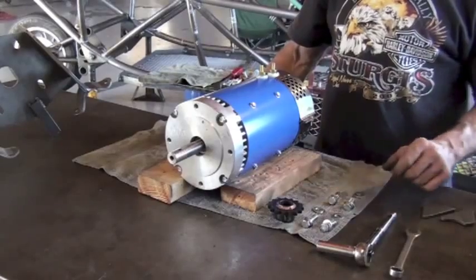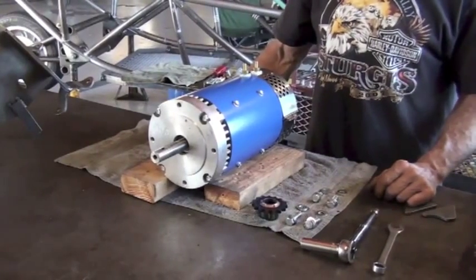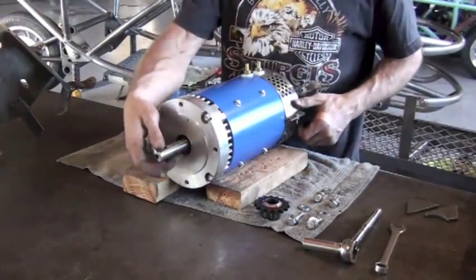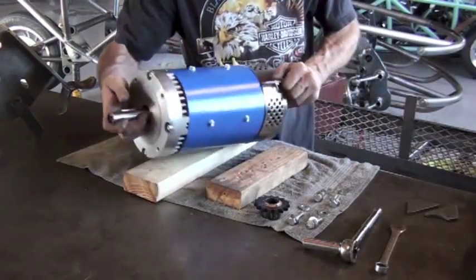You'll notice a safety element to this video in that the motor is resting on two pieces of wood so that it can't roll around on our workbench. This is important — the motor's heavy, and you don't want it moving as you work on it.